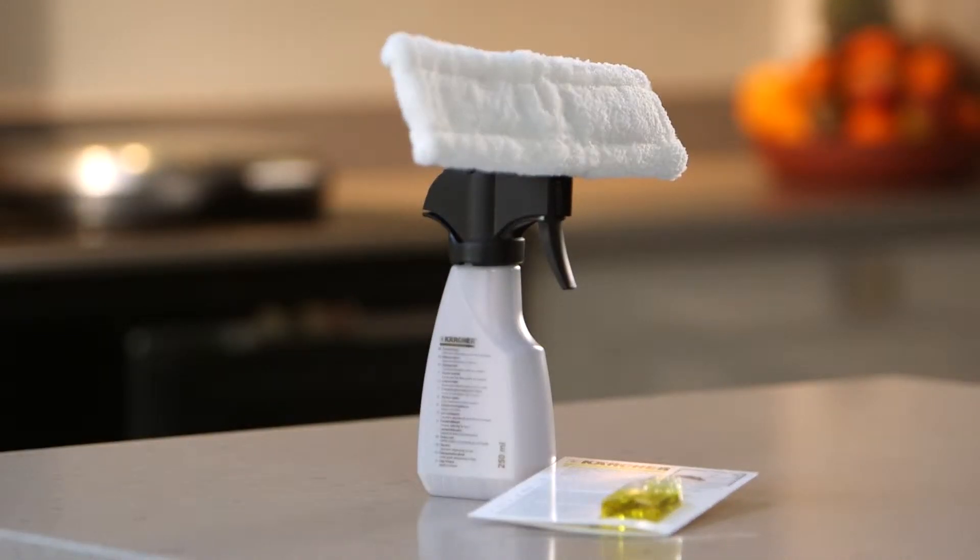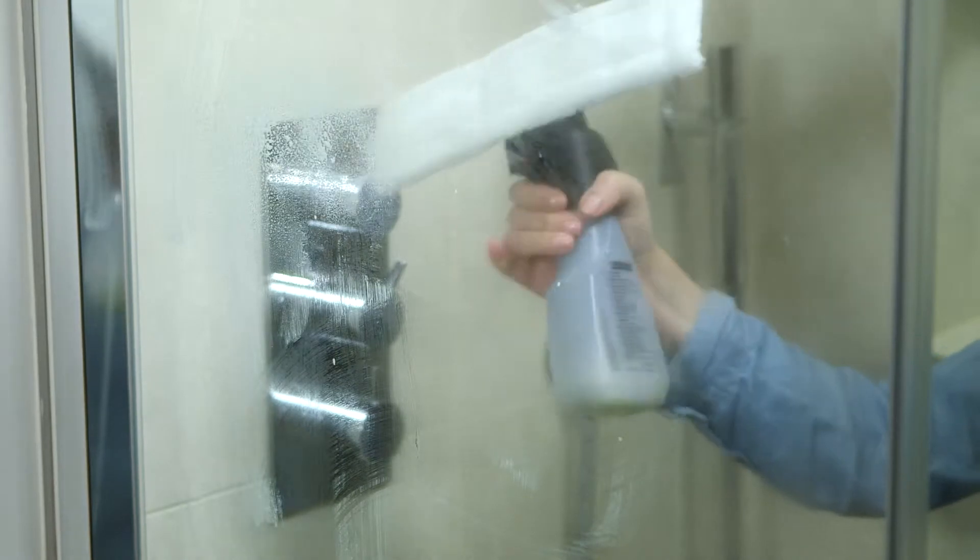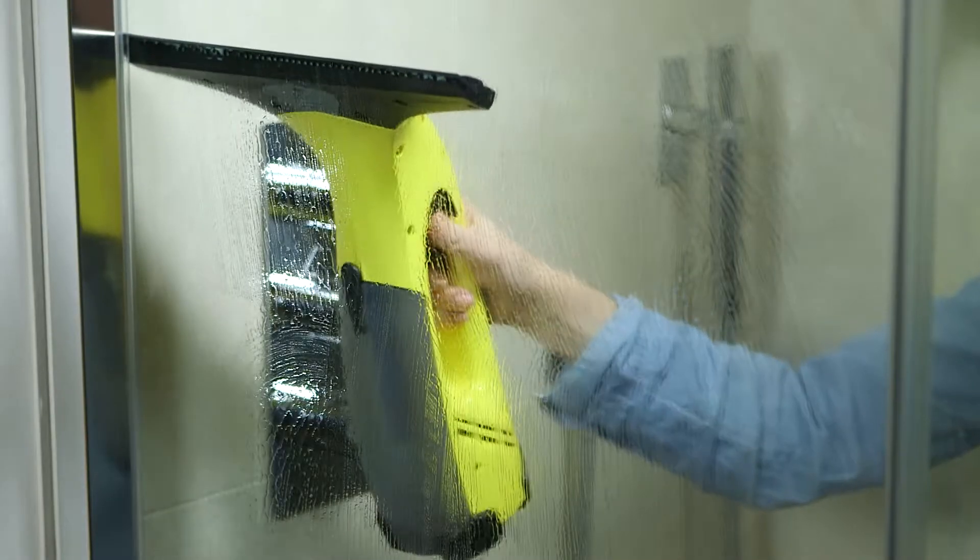Want to clean even more quickly and efficiently with your window vac? The Karcher window vac spray bottle with cloth head allows you to easily apply detergent and wipe your windows and hard surfaces with one hand, then suck them completely dry, streak free, with your window vac in the other.